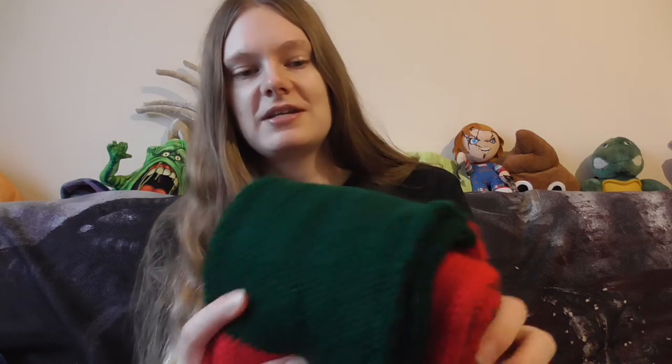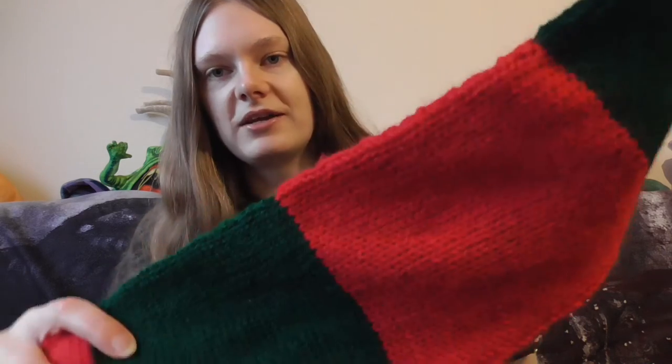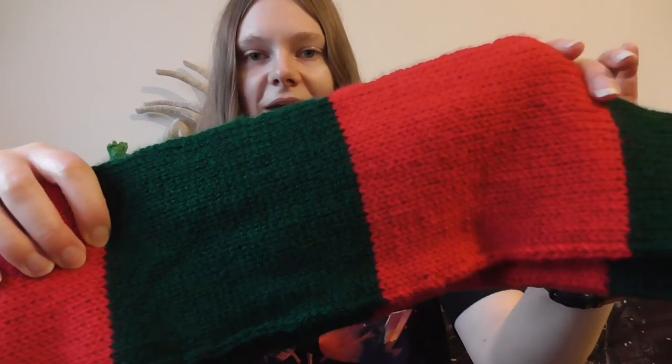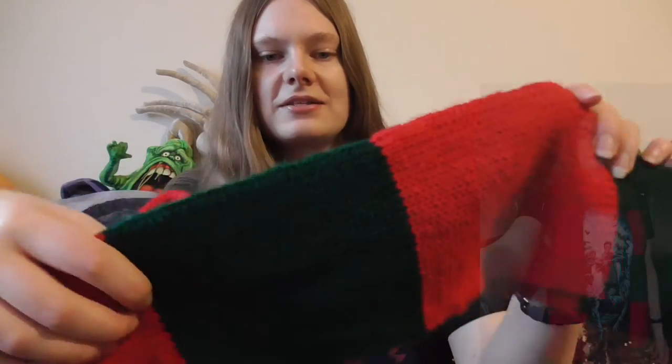The first one I have here — they're both horror themed, Halloween themed. The first one is a Freddy Krueger scarf. It's green and red, kind of Christmasy, but it's a different green than I used for my Christmas scarves. I tried to find the darkest, dirtiest red and green I could to make Freddy's jumper out of. I think it's worked. I'm going to say it works anyway.